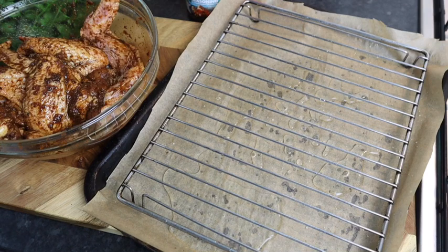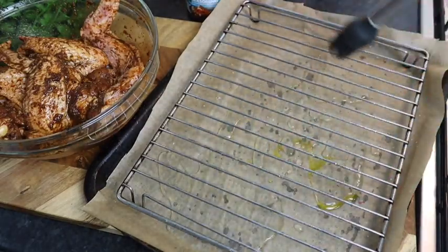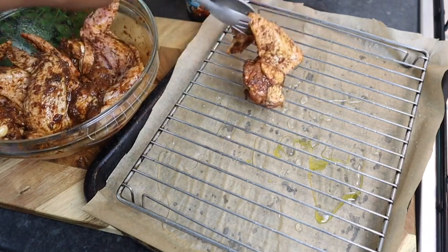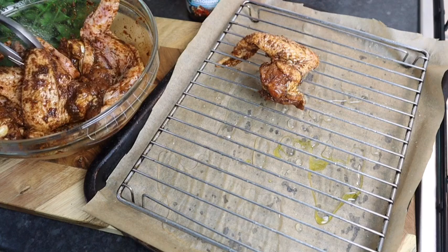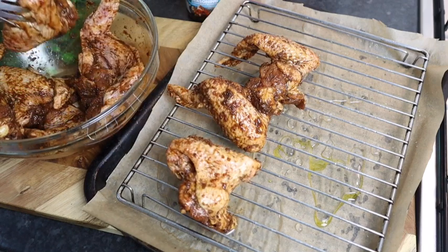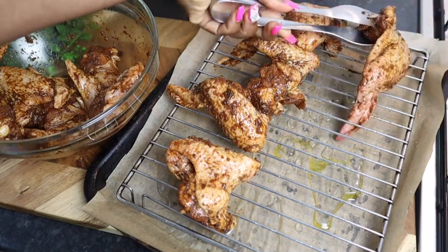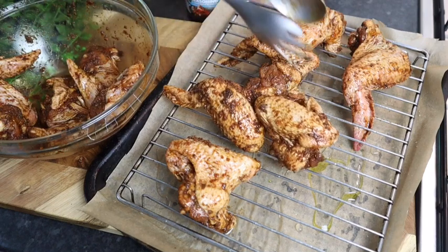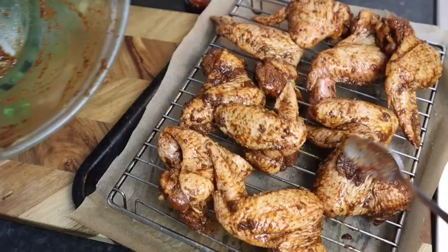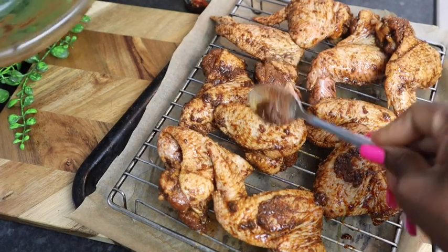I'm gonna take some olive oil and just rub it on my grill so the chicken doesn't stick. I'm just gonna add my chicken wings onto my rack and put it in my oven for at least 30 minutes at 180 degrees Celsius. Make sure they are spaced out. If you have seasoning left back you can just add it on top, and in the oven it goes guys — stay tuned.